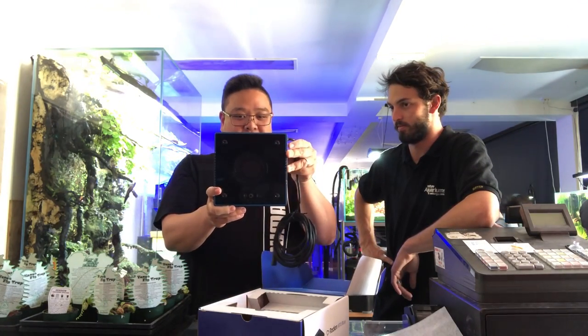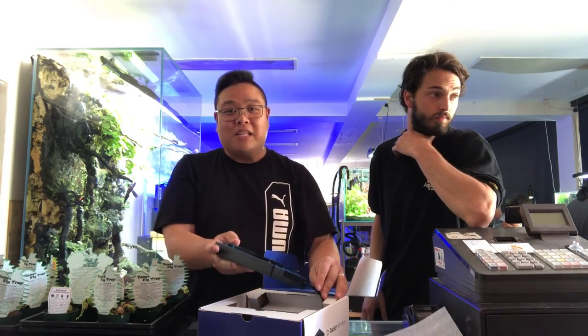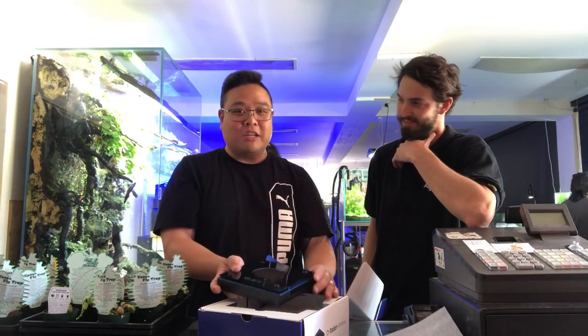This is probably one of the most exciting lights to come out in a little while. I can see that within five minutes of EcoTech dropping this light, everyone was selling their Gen 3s and Gen 4s to buy this.